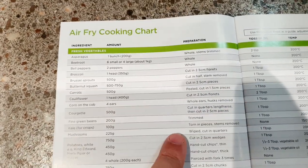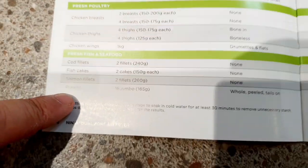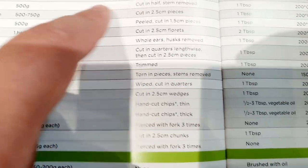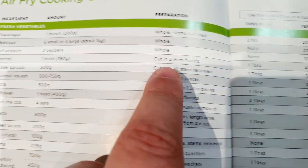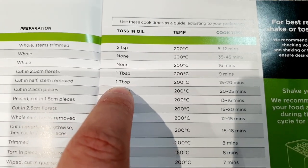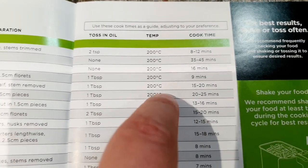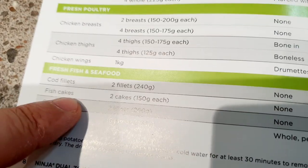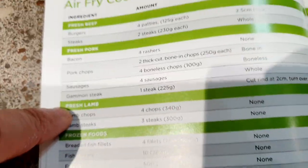Included in the guide is an air fry cooking chart, telling you all the different types of foods compatible with the unit and how to prepare them. For example, for Brussels sprouts: 500 grams, cut in half with stem removed, one tablespoon of oil, recommended temperature 200 degrees, cook time 15 to 20 minutes. The chart covers vegetables, poultry, fish and seafood, frozen foods, fresh lamb, pork, and beef.